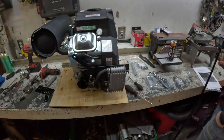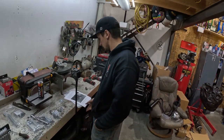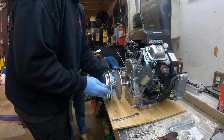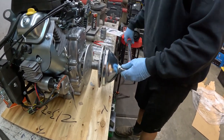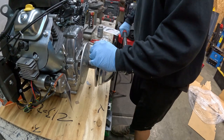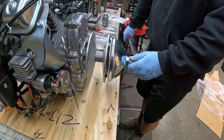Next is the clutch. The instructions say the clutch can be installed before or after the engine is in the cart. We can also take the exhaust off to get it out of the way. Clutch is on — Las Vegas Carts gives you a different keyway that is larger for a tighter fit on the clutch. You've got to torque it to 40 foot-pounds. Carlton's going to hold it for me while I torque it.